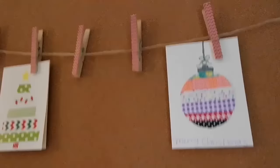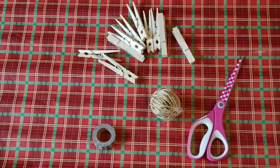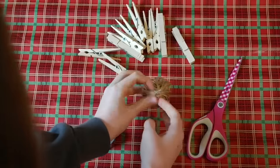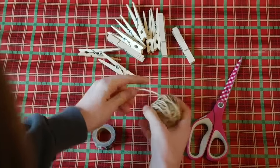My next idea is this clothespins card hanger. What you'll need are some clothespins, scissors, any type of tape, and twine. Take your twine and measure it as long as you'd like your clothespin hanger to be, then go ahead and snip that off.